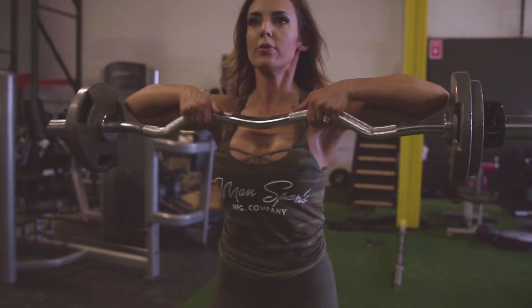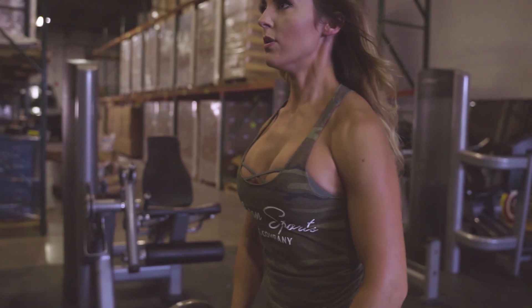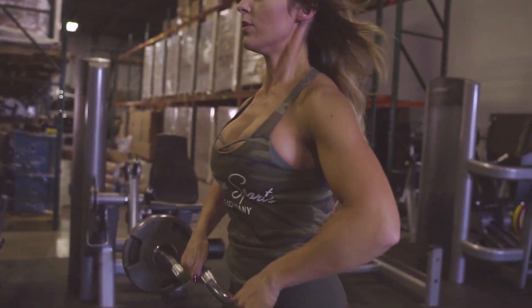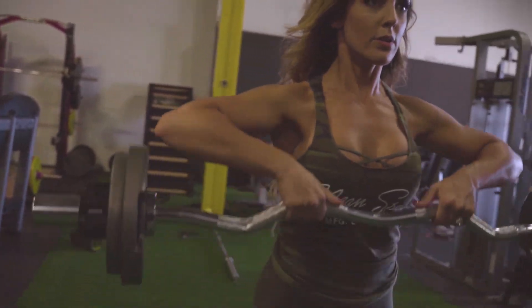For the third exercise we are going to do easy bar upright rows. We're going to do three sets of 10, and we want to concentrate on having a straight back, slow and controlled motion, and make sure that you're bringing your elbows all the way up with your hands.